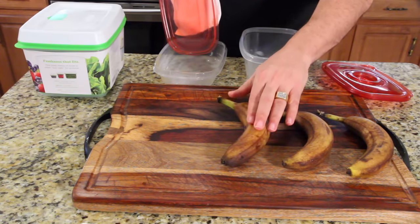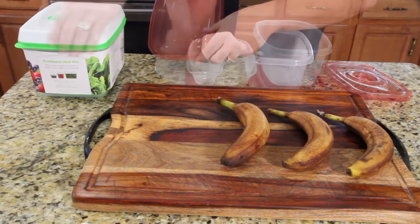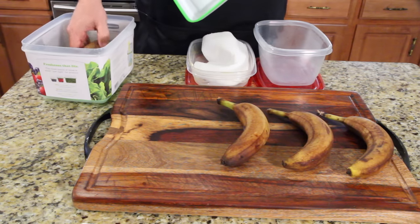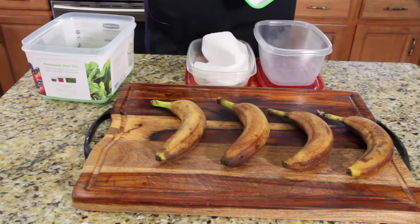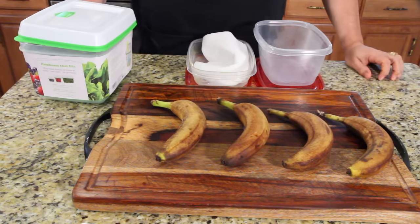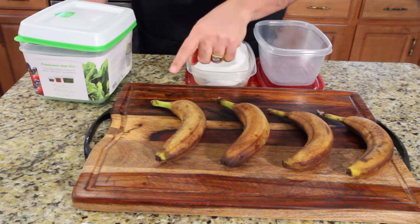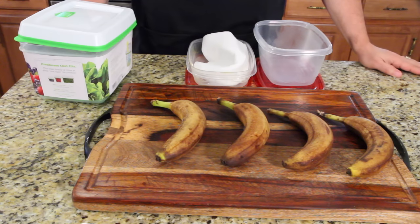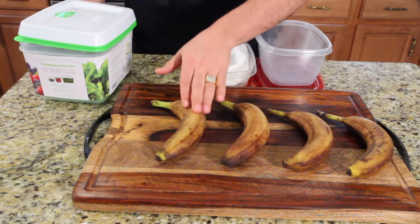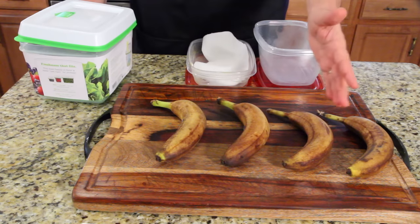This has a little bit more wear and tear on it. They were all pretty identical. And here is the Rubbermaid FreshWorks one. It's supposed to last 80% longer, and yet they all look pretty much the same. These two are alike, and this one is almost as bad as that one. It doesn't matter.